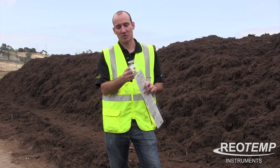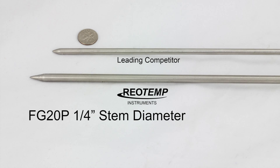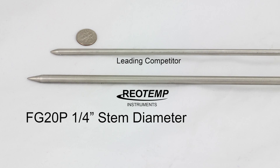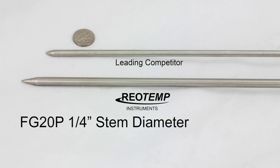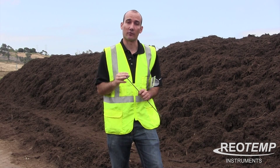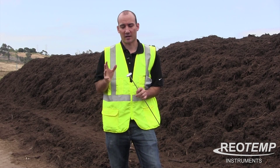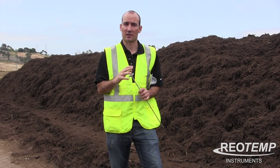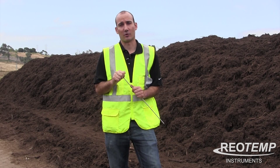The model also has some other great features. It's got a quarter-inch diameter stem, which is going to be thicker than some of the other models in the backyard area. It's also got a hermetic seal, so you can leave it in the pile overnight, and not have to worry about it — it's not going to get water inside the dial, it's not going to fog up, and it's going to hold up for years in that outdoor environment.